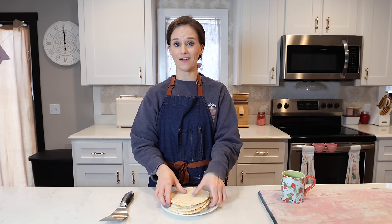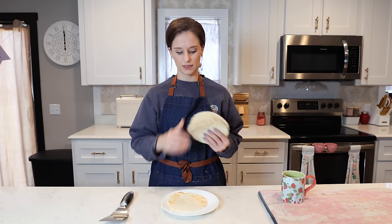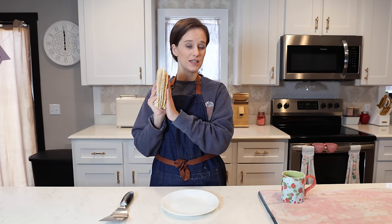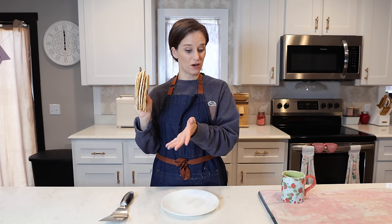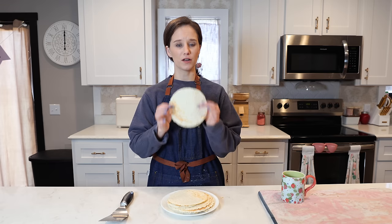This batch makes eight tortillas, and at 70 grams per cup this is less than five carbs for all eight tortillas — probably closer to five carbs total.